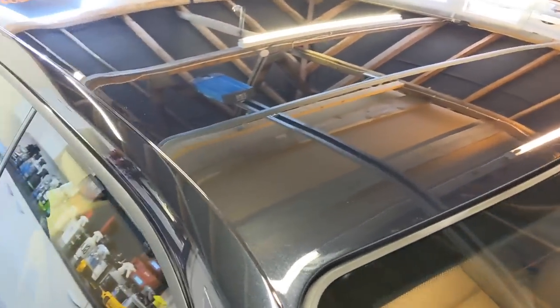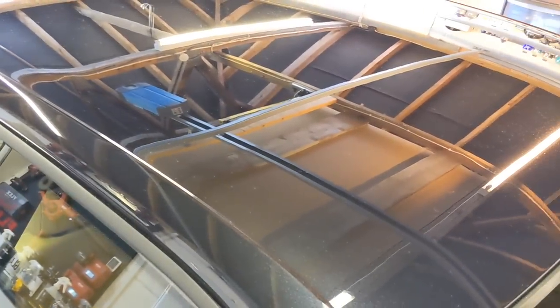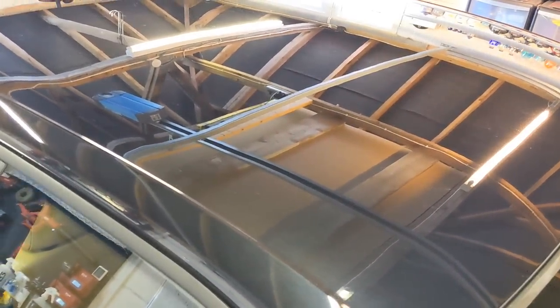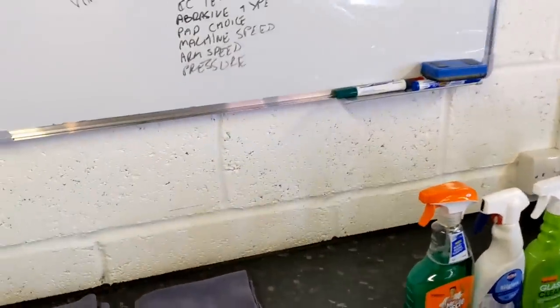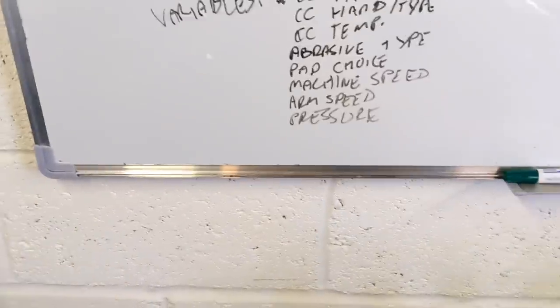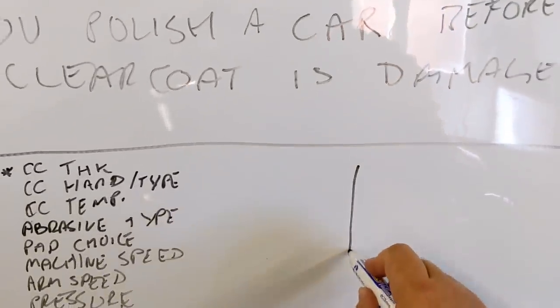Typically at home and for most professional detailers, you can only measure the overall depth of the surface — from the clear coat down to the metal. So you get the overall depth of all those different sandwiched layers: eco, primer, paint, and clear coat. There are ultrasound devices like the Delphisco that give you individual layer readings, but no one's going to have one of those. So we can only guess, and we can only measure the total overall thickness of the paint system.